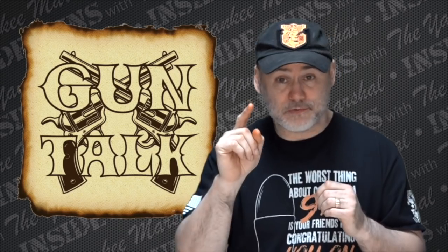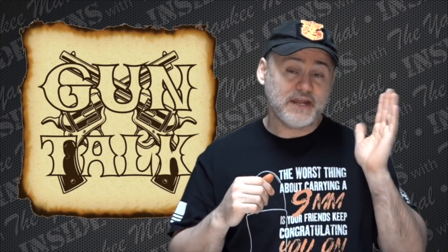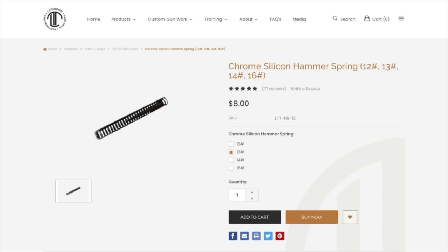The second thing necessary to make your Beretta as good as it can be is to change the hammer spring. Traditionally most Beretta models came with a 20-pound hammer spring. The D spring got popular — a 16-pound spring — and now many guns come stock with the 16-pound. Whether you have the 20 or 16, I say change it. Get yourself a Langdon Tactical hammer spring — a 12 or 13-pound — and that will make all the difference. Paired with the Wilson Combat trigger spring, it makes the gun smoother, lighter, crisper, and cleaner.